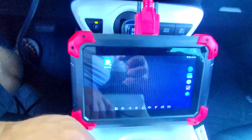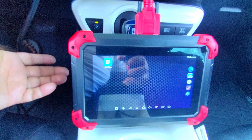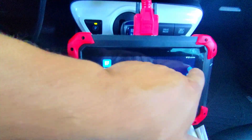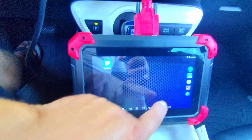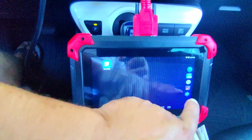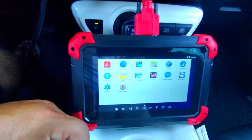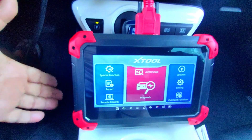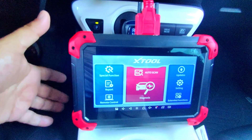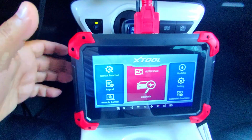If you hit home you also have a basic Android tablet, so if you want to surf the web you can. To get back to the program anytime, hit the button in the middle — the icon that says Diagnose — and it brings up the XTool portal where you can troubleshoot your vehicle.